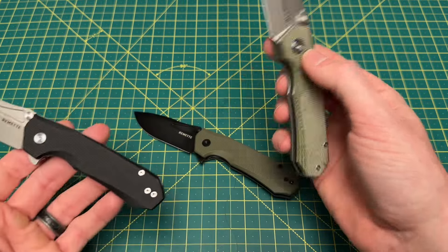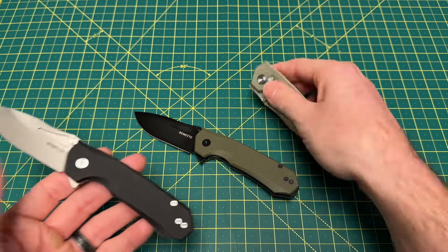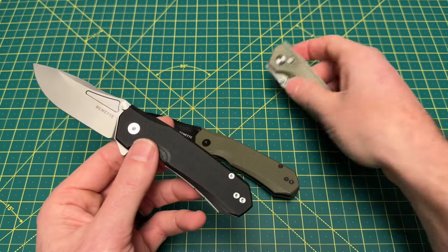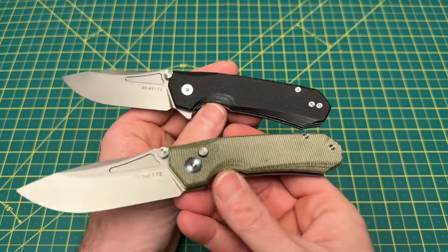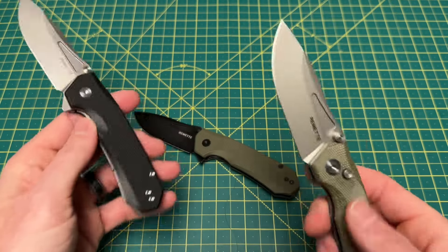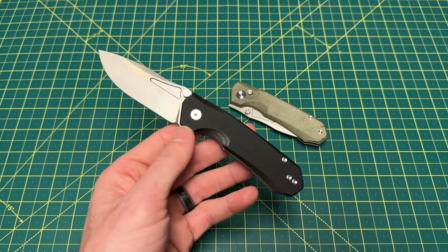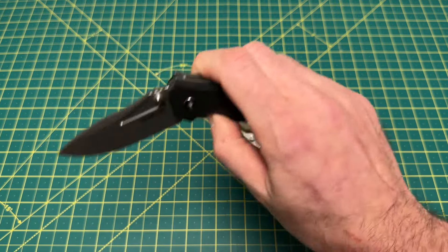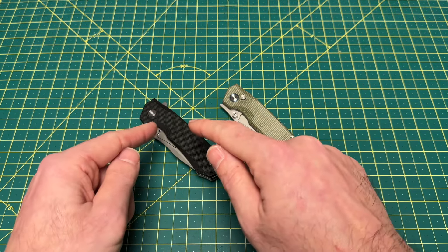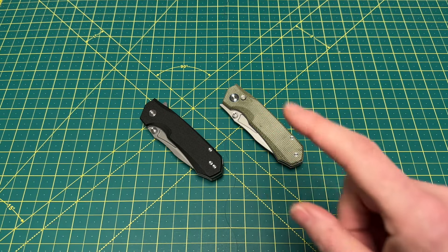I do think there are people out there that are kind of getting tired of button locks, and this has pretty good action. Let me know what you guys prefer — do you prefer the button lock or the liner lock? Are you one of those people getting tired of button locks and wanting more liner locks? I think there's starting to be more of a divide there. Let me know your thoughts on the button lock versus all the other locks debate. I hope you guys enjoyed this quick one — I have another good one coming up later, so stay tuned. Until that one, I'm out.